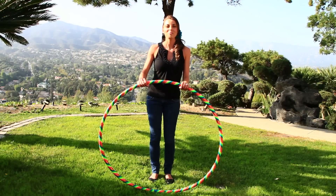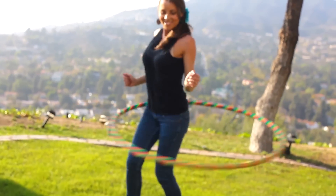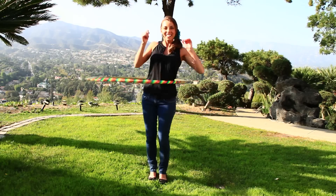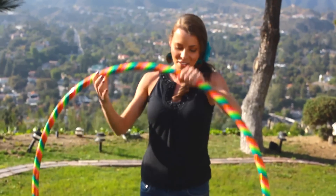Hi, this is Katie Sunshine for Hoopnautica, and today I'm going to show you how to bring the hoop from your knees to your waist. It's a really fun, sexy trick, and so I'm going to break it down for you right now.